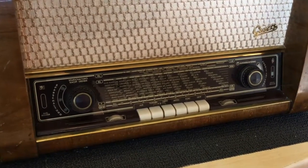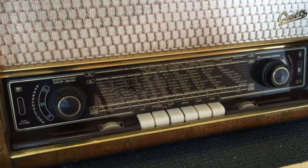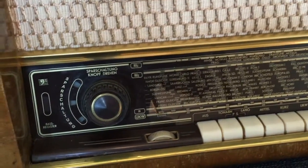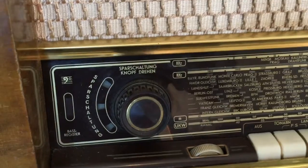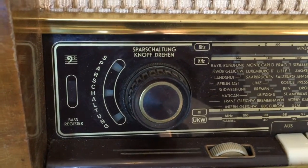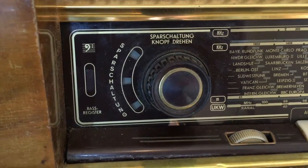It has FM, shortwave, mediumwave and longwave, plus a pickup input. That's the volume control there, and it comes with a preselected tone section on the left.